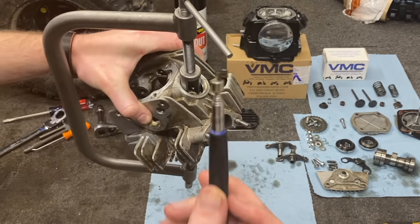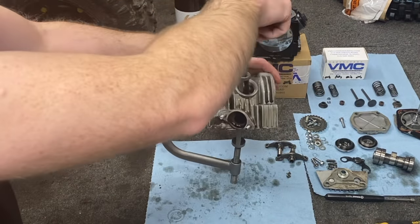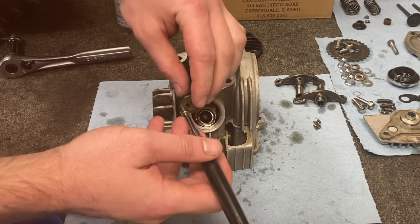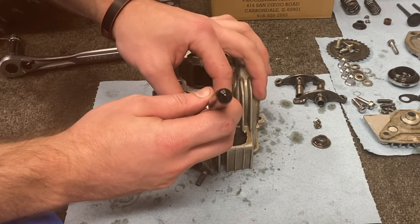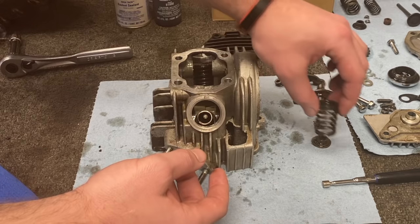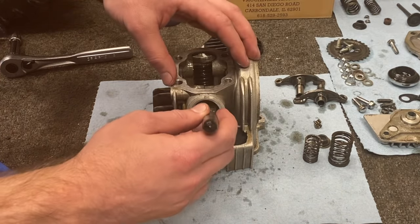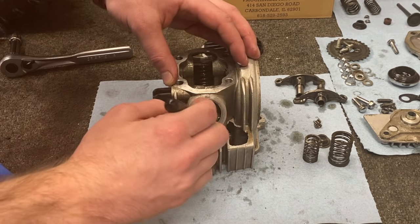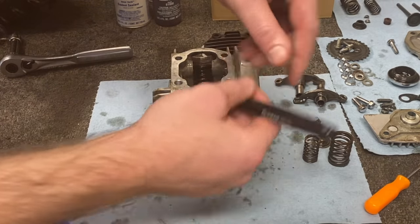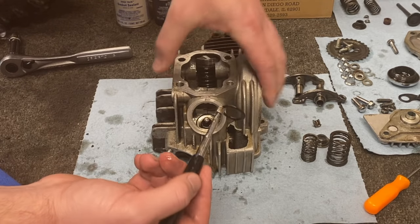There's one and out pops the other one. So we'll go ahead and release all the tension. Now that the keepers are out of the way, you've got your cap and you're going to have two springs. As you pull these out, you want to investigate and look at them — I've had the same compression issue but one of these springs was actually broken. So double check both the outer and the inner spring. And at the very bottom, there is a spring seat. And that is the spring seat.